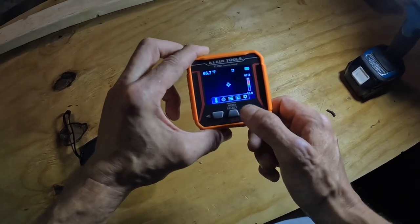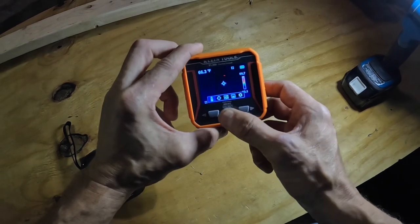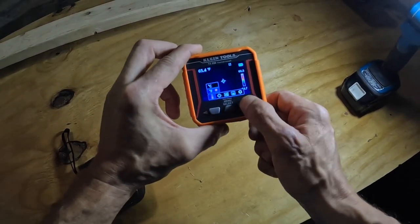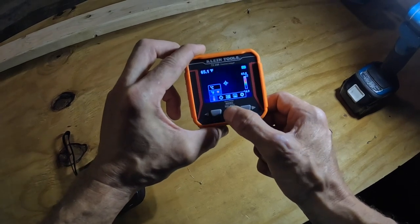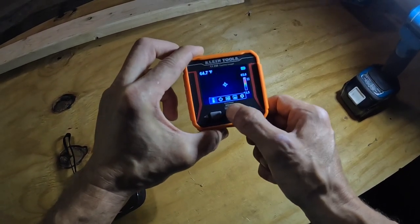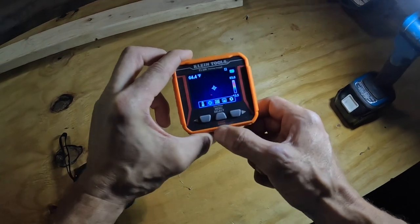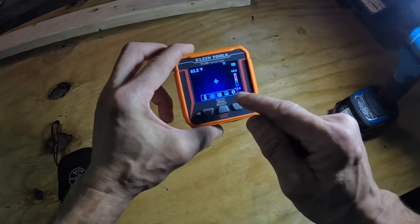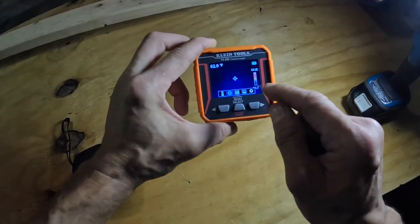Press this to get into the menu. If you want to change from Fahrenheit to Celsius, just press on that and you can switch. I'm going to leave it on Fahrenheit. This option here toggles your center spot, which reads the temperature right in the middle, and it also has a high and low reading.